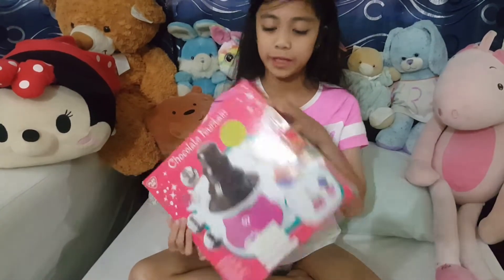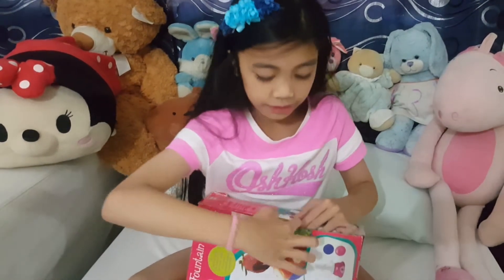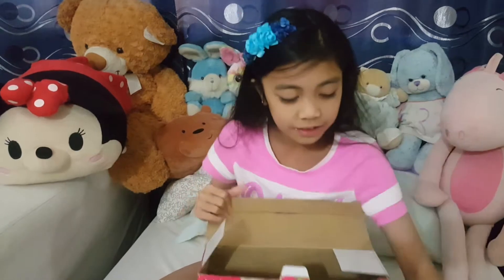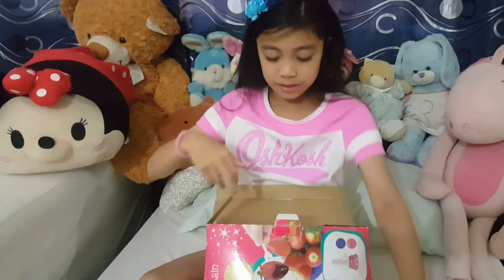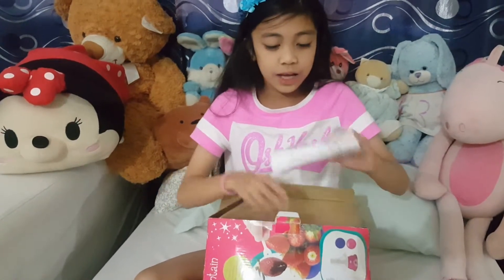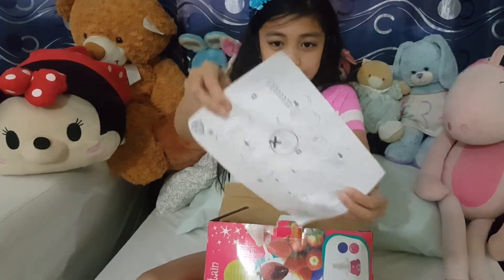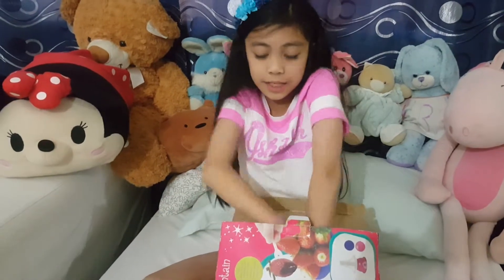So now let's open it. And also, by the way, my mom forgot where to buy this, because it was just at the top of my closet. So here we have the Chocolate Fountain Base, and I think this goes here. We also have some instructions, and we also have more sets here.